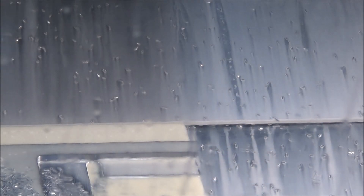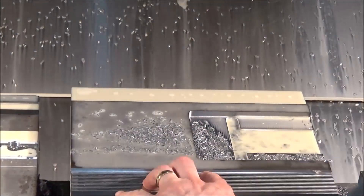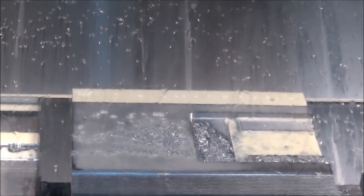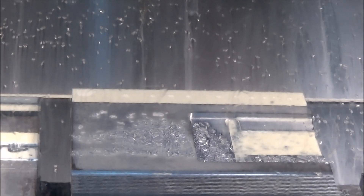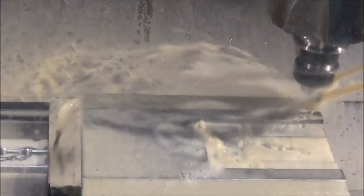We finished roughing the part out there, just taking a look at it making sure it's smooth on the bottom surface. Then we went back and did our final pass. We're doing a skim on the surface of the bottom, and also going back to just kiss that datum — taking very little off just to make sure it's nice and flat, and if there was any kind of bowing or twisting we clean that up.